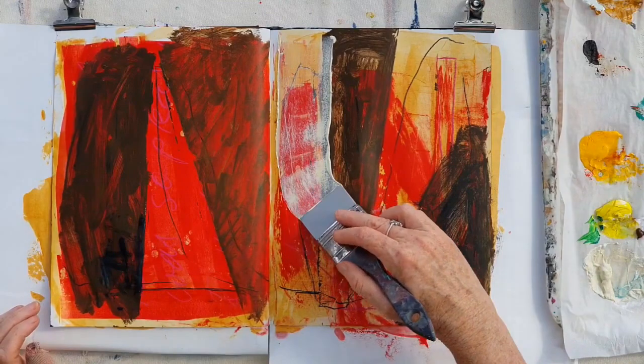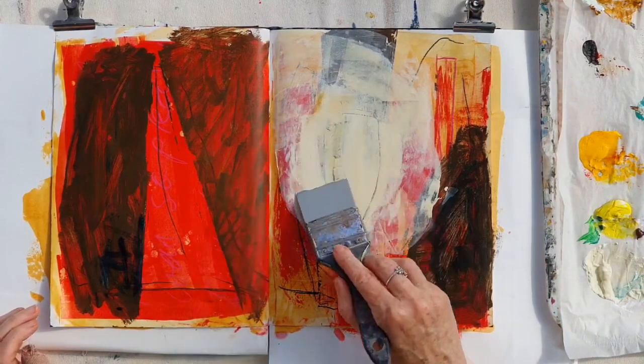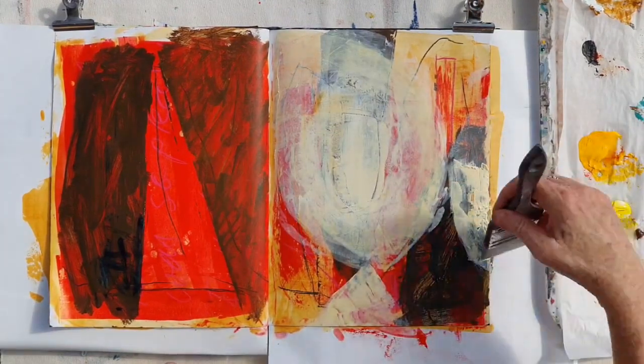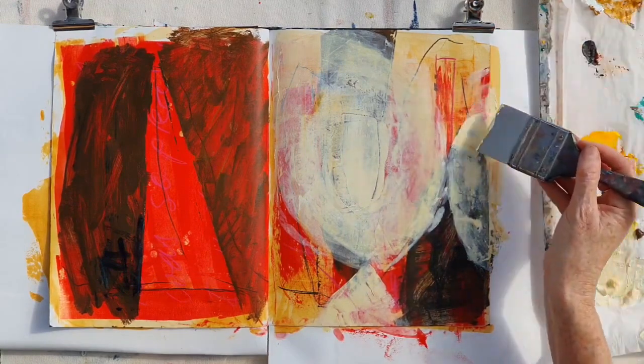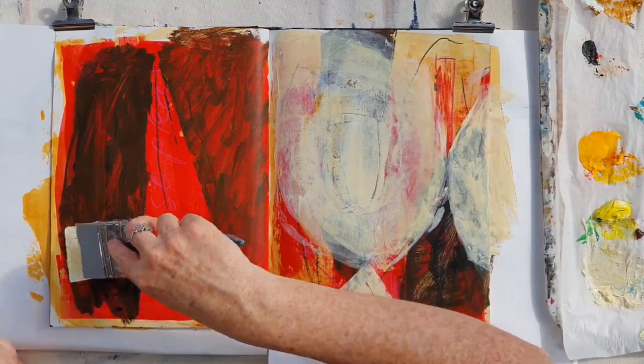Now I'm just putting on some light colour, smearing it on just so that I get some strong value contrasts. I don't have a plan when I do this — I'm just playing with the paint and building up layers.